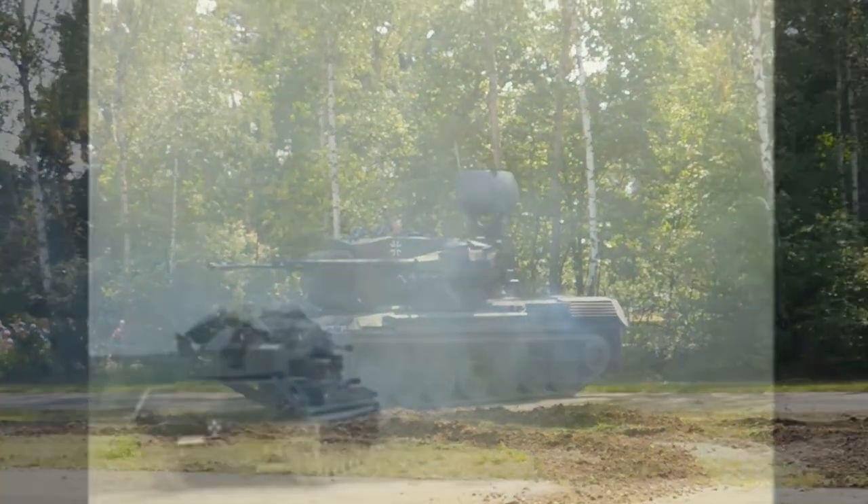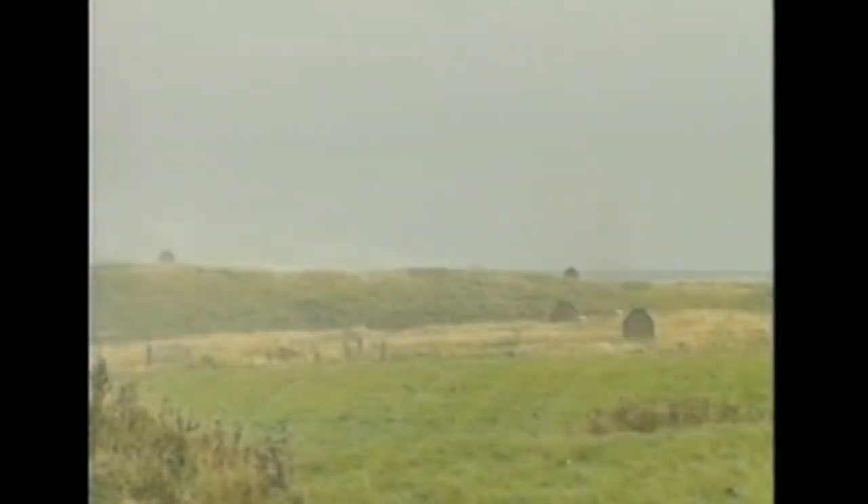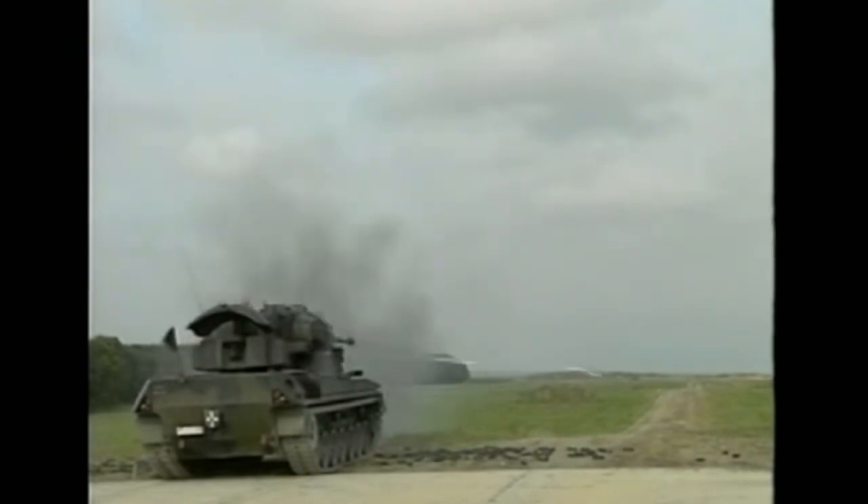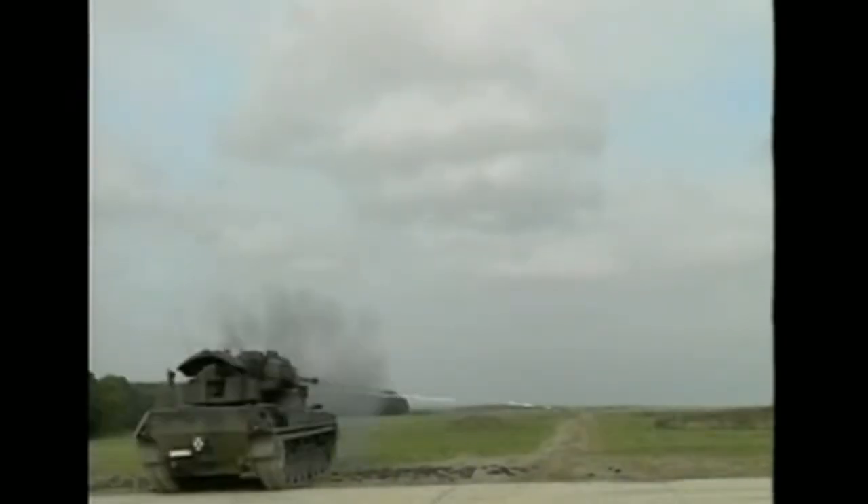Surprisingly, the vehicle became very useful for protection against ground troops, with its 35mm cannons providing ample firepower to support ground troops and armoured battle groups. This made it just about as effective as a ground support vehicle as it was an air defence vehicle.